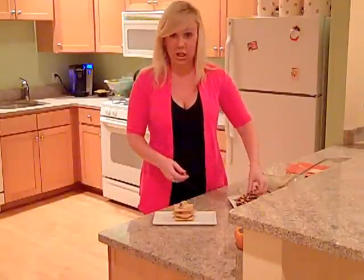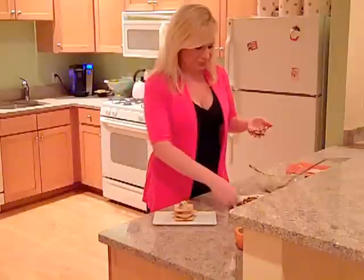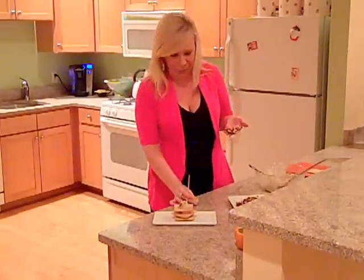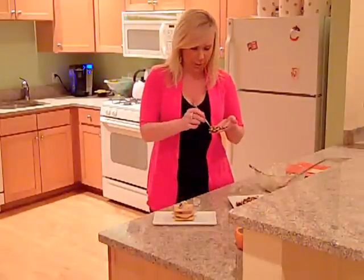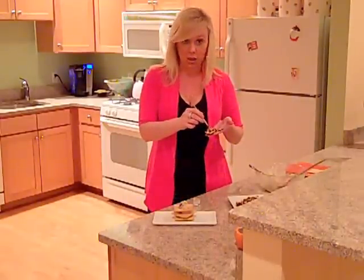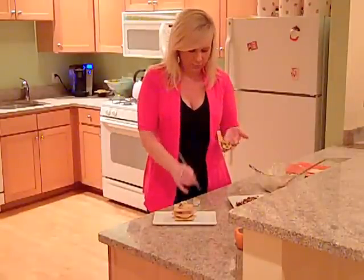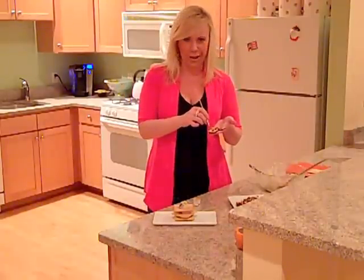I'm going to take a good wedge of this, and because I'm me, I have a little something here called luster dust in gold. I'm just going to brush some of this on the bark right where the chocolate is still showing, just to give it a little bit of something. I mean, it is the holidays — everything needs a little bit of sparkle.